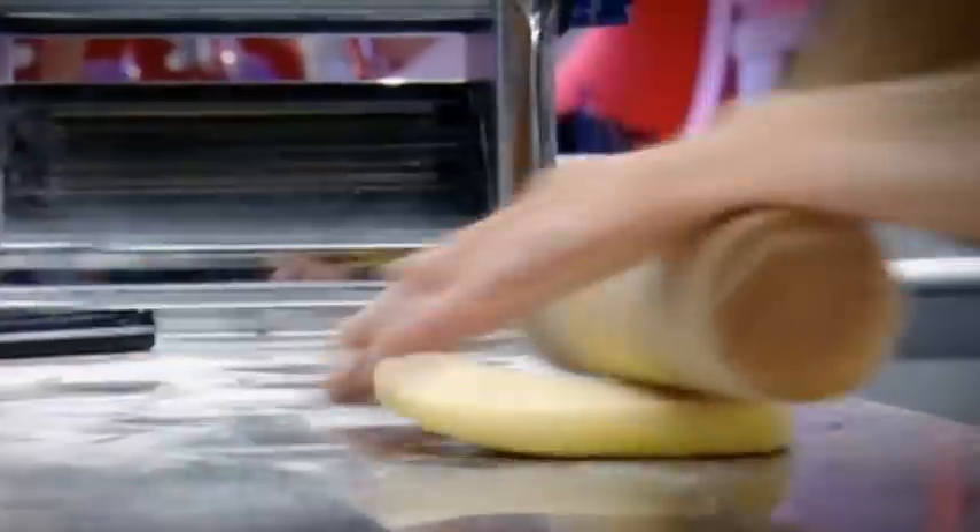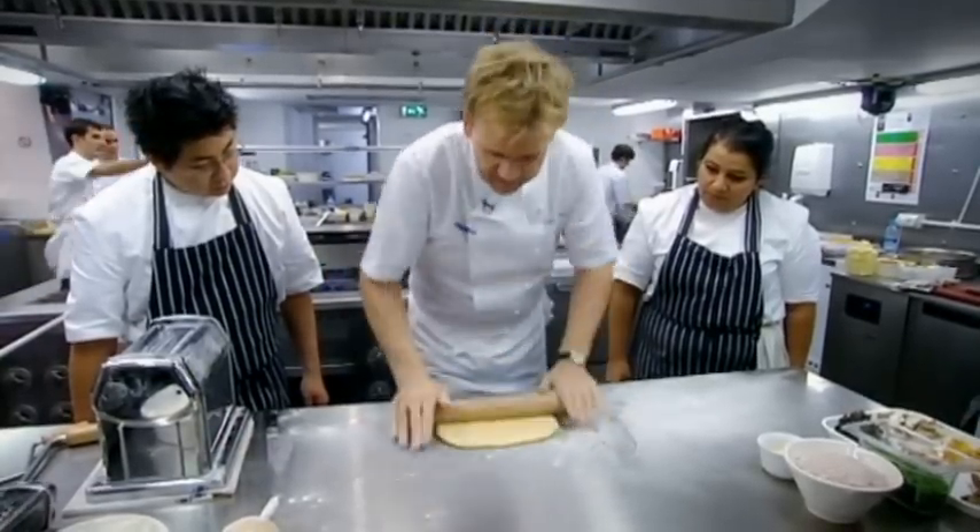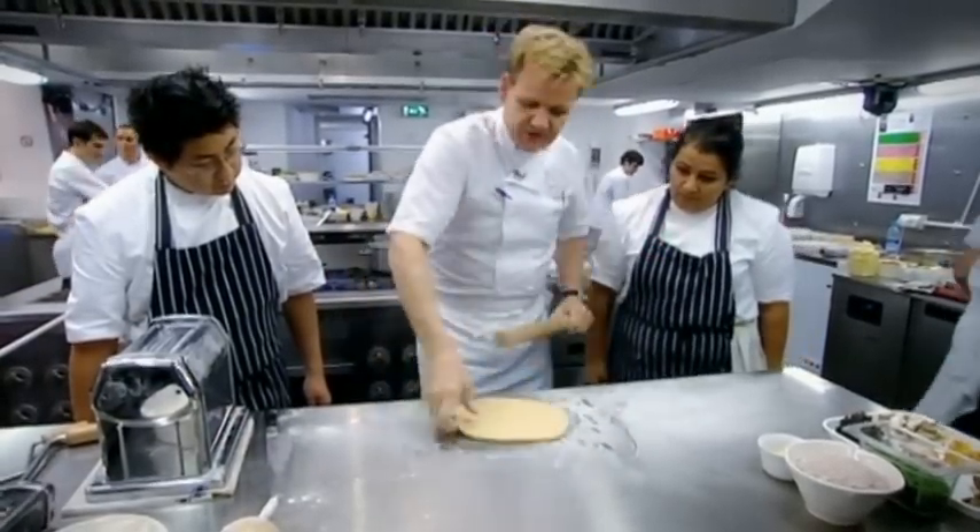First thing we have is a nice floured table. Roll the pasta just to take a little bit of the weight off the pasta machine, so we just get it a little bit thin so it starts to go through the machine. And let the machine do the work.